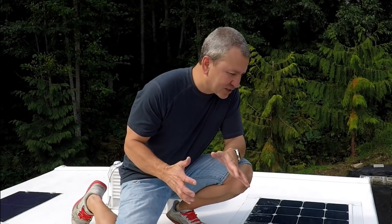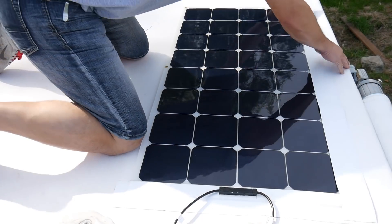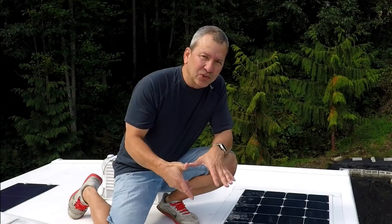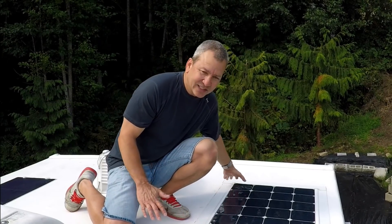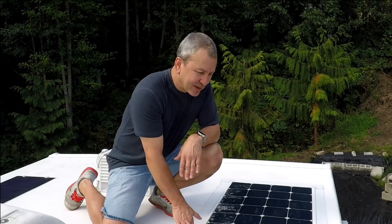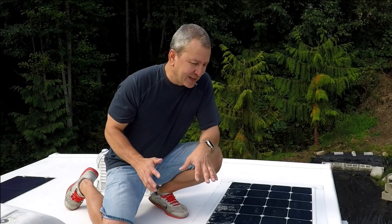Hey everybody. I wanted to do a quick video today — it's just going to be a short one to talk about this install I did about a year ago to install a flexible solar panel up on the roof without drilling any holes, since a lot of folks would rather not drill holes in the roof of their RV. It's been a year now and it's still here, so this is a quick follow-up on how we can improve and perfect this process going forward.